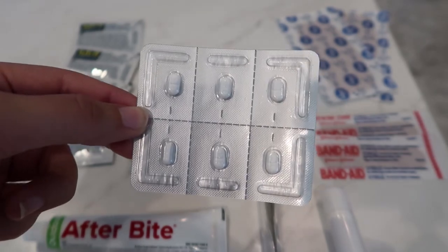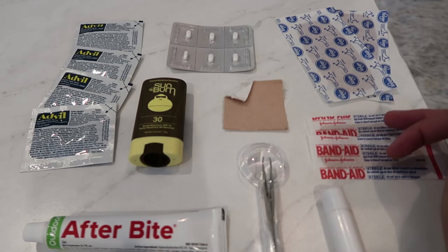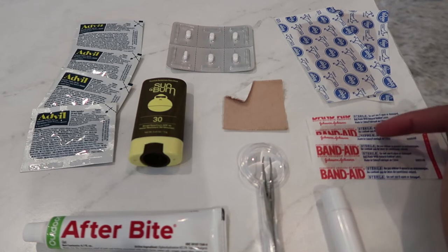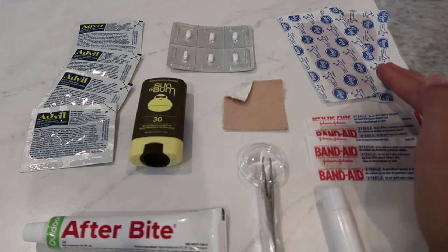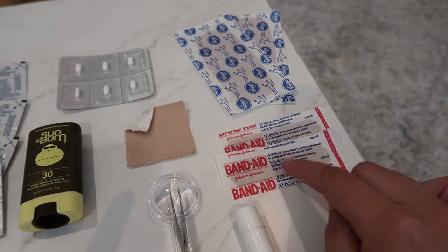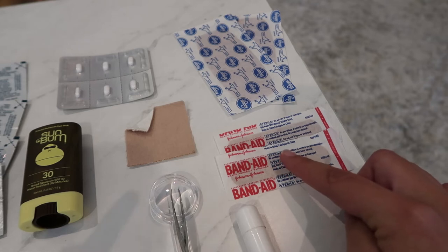I'm bringing two big band-aids and two medium regular-size band-aids. All four together weigh 0.2 of an ounce. I figured I'm more than likely going to use these on my feet or toes, and the bigger ones are just in case I fall. For band-aids, when I first start off, I'll probably bring enough regular-size ones to use as blister prevention for the first section to Neels Gap — maybe four or five pairs so I can wear one each day.